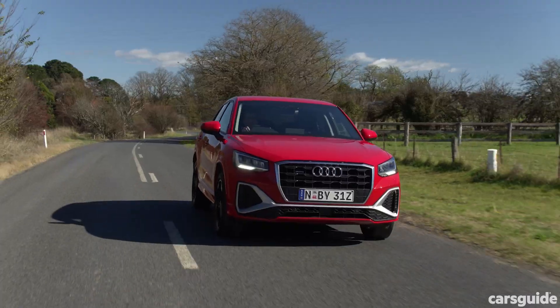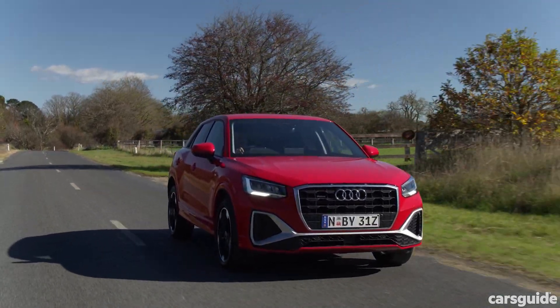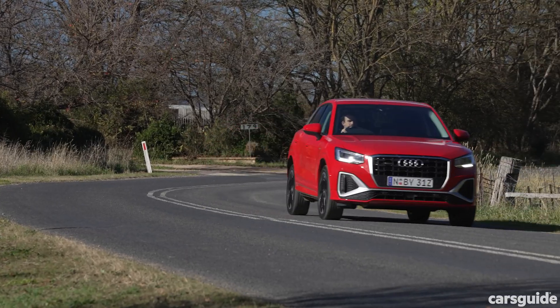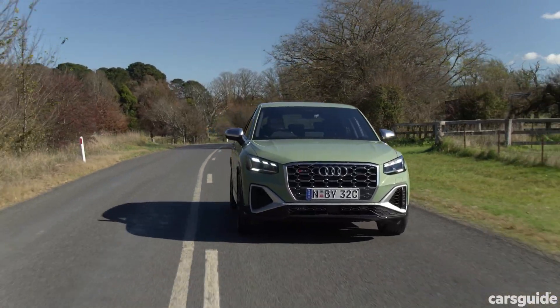In terms of the way the regular Q2 drives, I've just driven the 40 TFSI with quattro all-wheel drive. The acceleration's not too bad, the ride is actually really good — very comfortable. The steering is brilliant, so spot-on. You might not be into driving that much, but you're going to enjoy it either way. What you're really going to love is the SQ2.